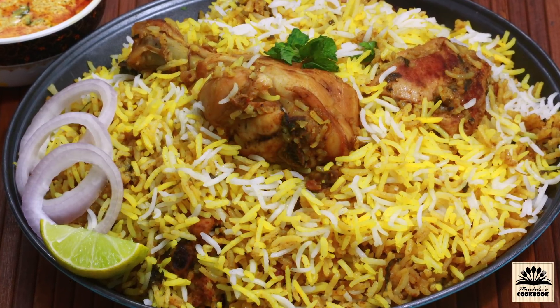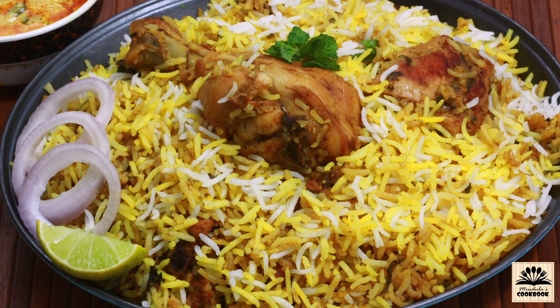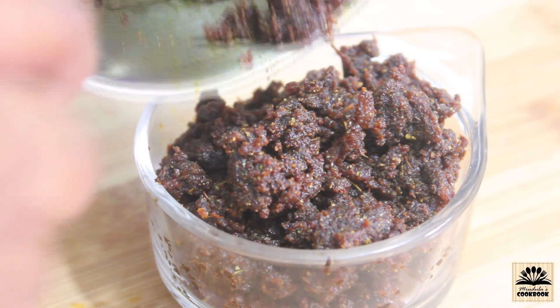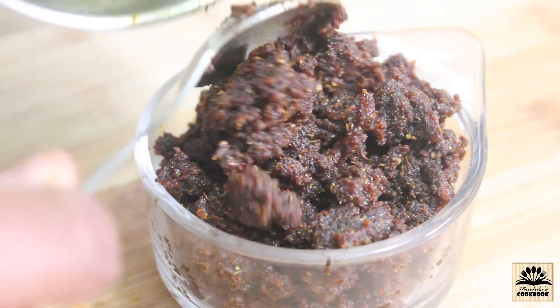Today's recipe that I am going to share with you all is chicken dam biryani. I uploaded a video on biryani masala paste, and using that masala paste I am going to show you how to make chicken dam biryani.